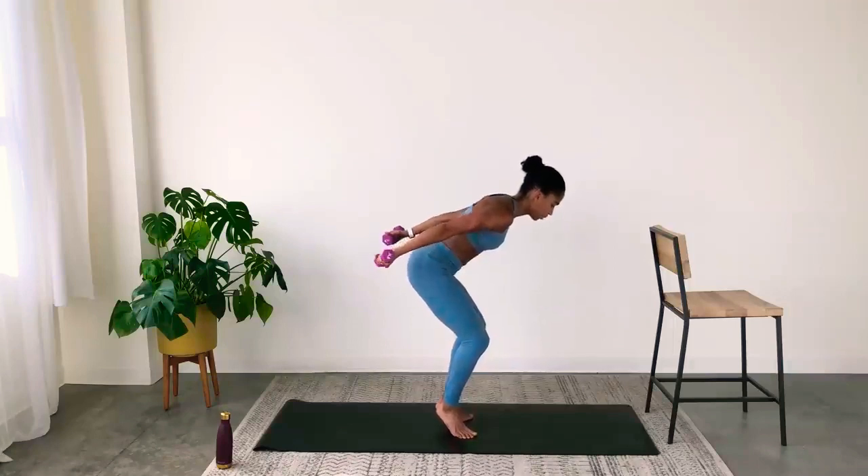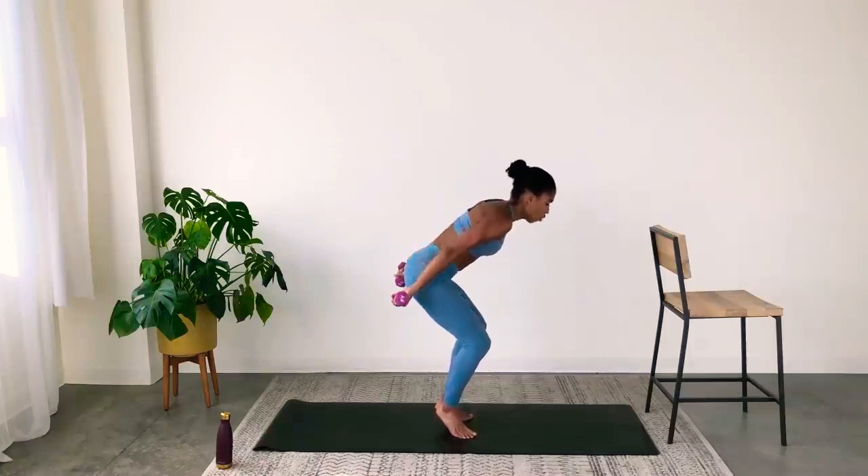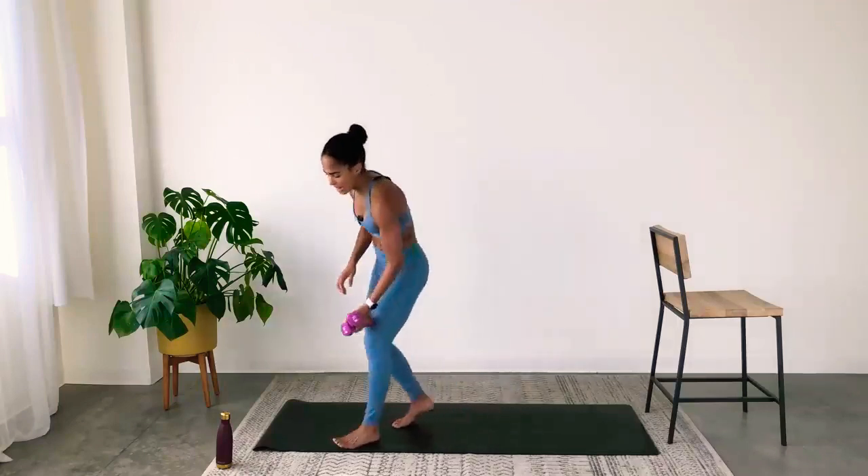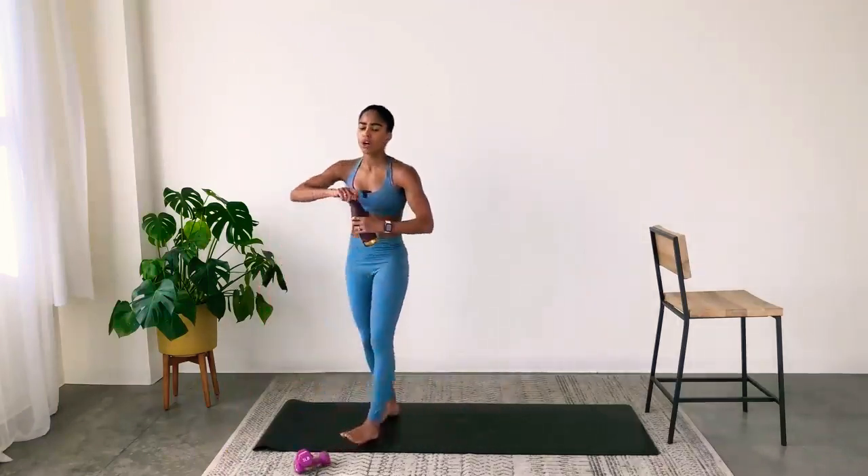Less than 10 seconds. Breathe, lift a little higher, abs in tight. For three, two, one. Great work — set your weights down, grab a sip of water. Wonderful work.